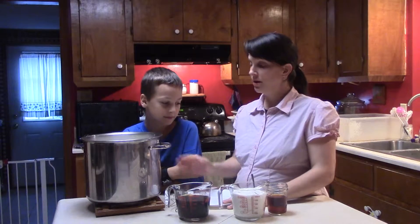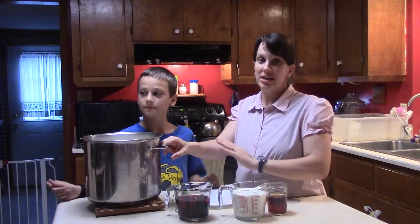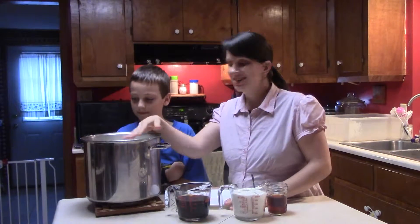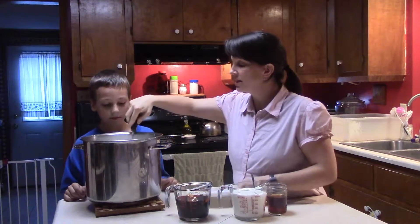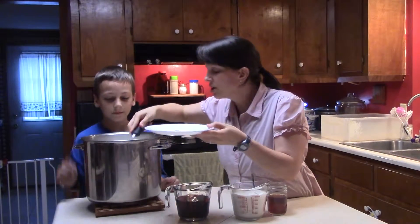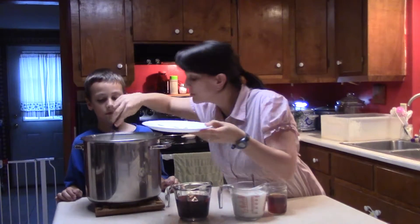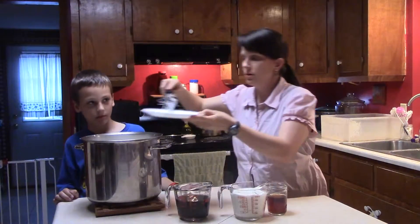It's been about three hours now and our milk has cooled down to 110 degrees. If you have a smaller batch it's probably not going to take nearly as long. Our milk has got a skin on top, so we're going to take a whisk and get that off — you don't want all that gloppy stuff in your milk.